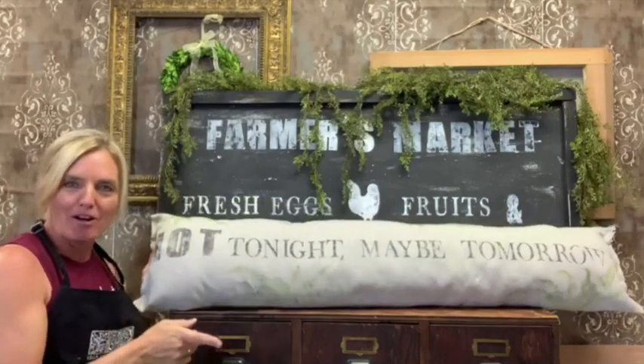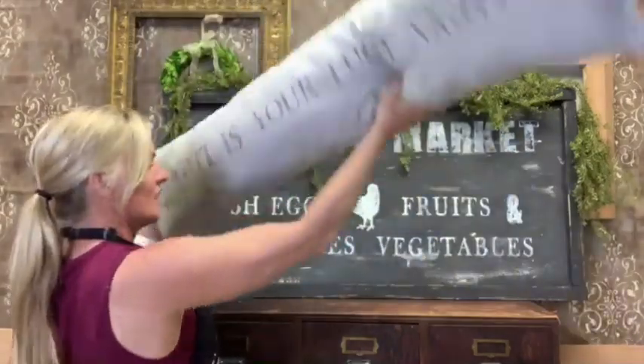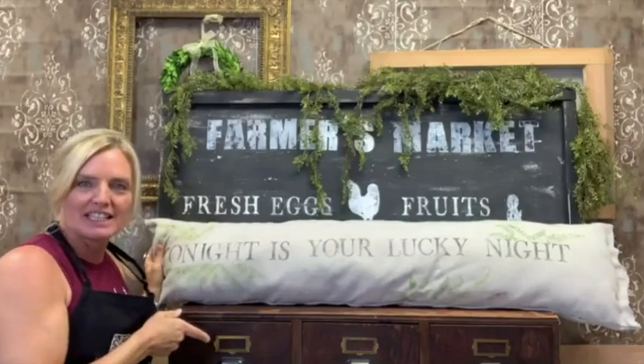This is a pillow. It says 'not tonight, maybe tomorrow.' And then if you flip it around, it says 'tonight is your lucky night.' This is a perfect gift for newlyweds or the couple that has everything.